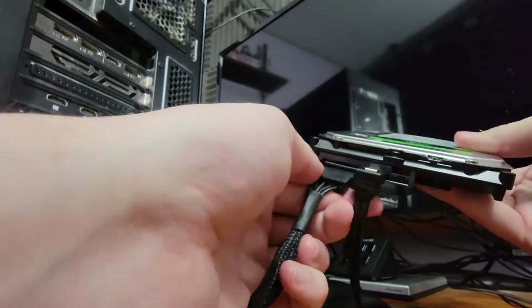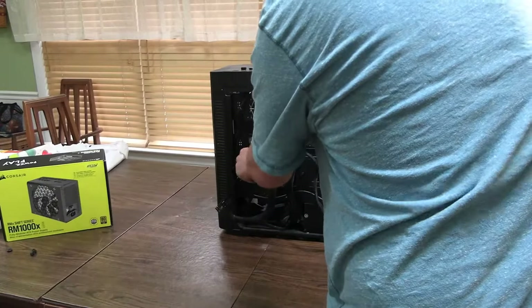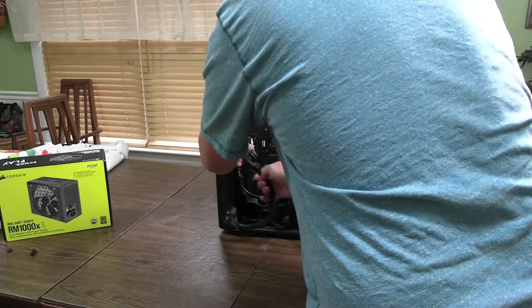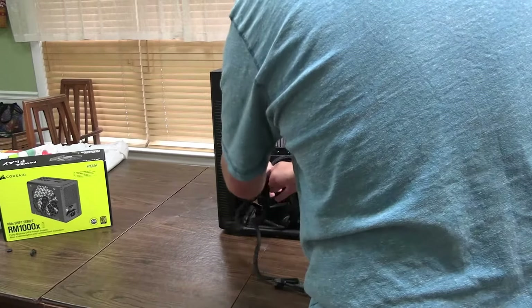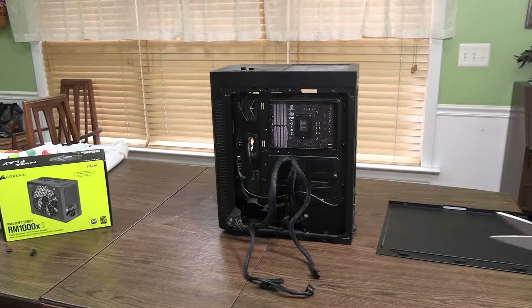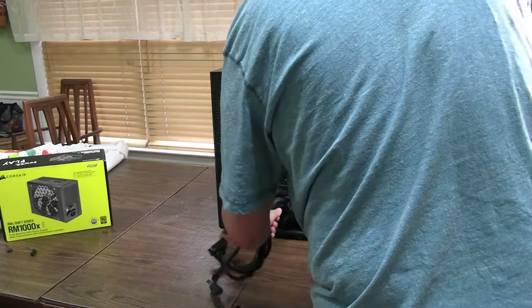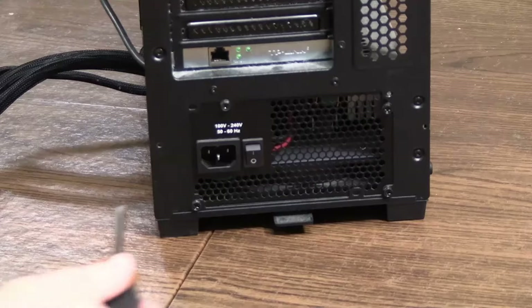To remove the 24-pin, get a good pinch on it, wiggle it side to side until it comes out, then give a good tuck and it comes right out. If you have any hard drives or SSDs, unplug the power cable from the PSU — that's the bigger one compared to the SATA data cable. After unplugging those cables, take off your side panel, unroute the cables going to the front of your case for the motherboard, CPU, and GPU. If you have any cable ties, take a pair of scissors and cut them.